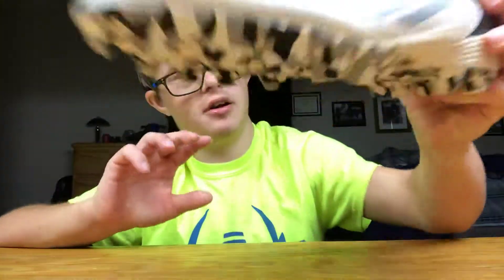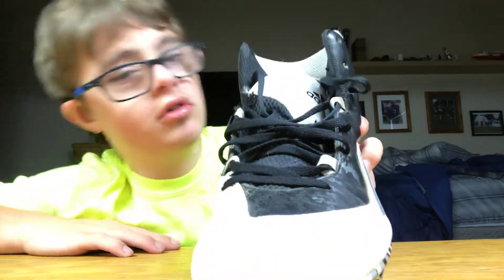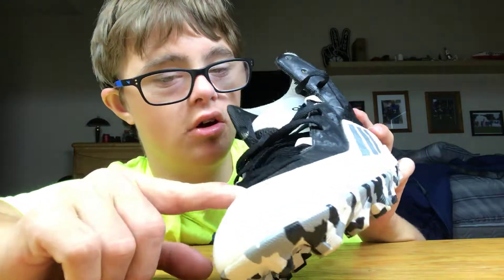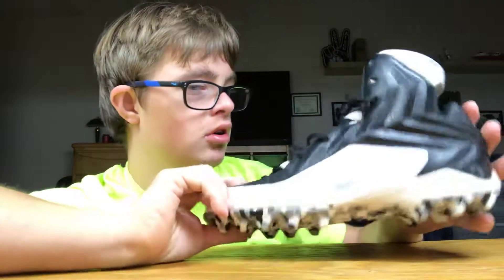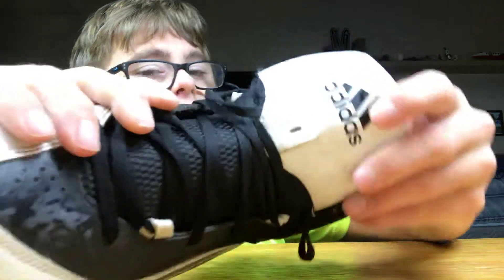One thing you'll see on this cleat is the Adidas branding right here, and then you see the toe right here. All this black here is the all-black mesh, and all this white is the carbon fiber toe shell. As you go up, the black is the outer mesh around the cleat, and on the front it shows the Adidas sign right here.